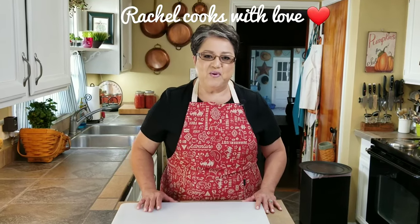Hi everybody! Today on Rachel Cooks with Love, I'm going to be making some delicious chalupas. These chalupas are big and puffy and I'm going to fill them with a delicious meat filling. They're way up at the top of the list of my favorites, and I'm going to show you how to make them step by step. Let's get started.